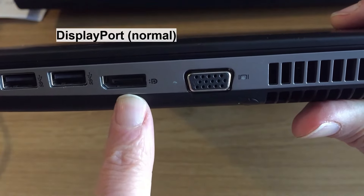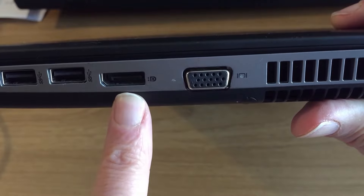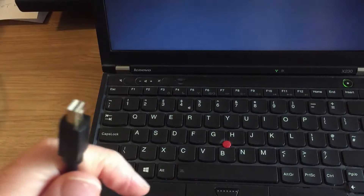I'll put a link underneath the video to a cable which is DisplayPort to HDMI, and you can plug that into any new monitor and you're going to get high definition output. So let's plug in.